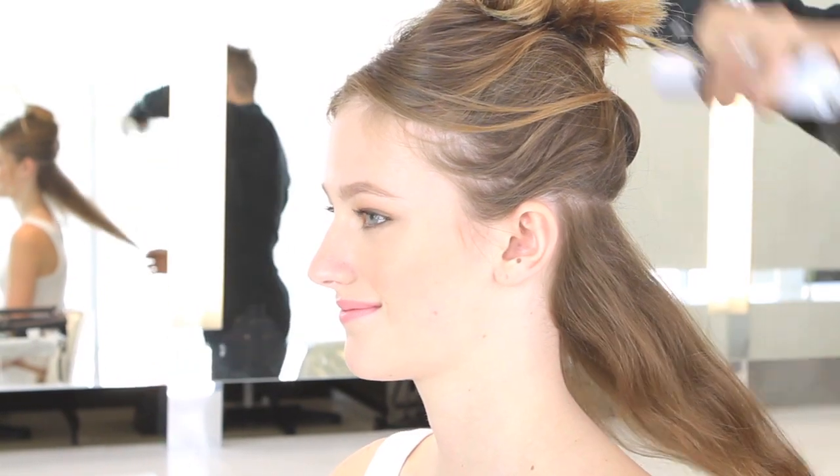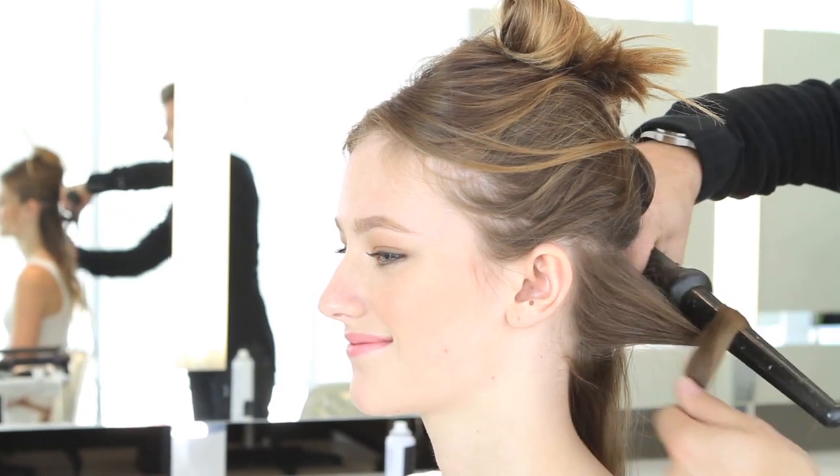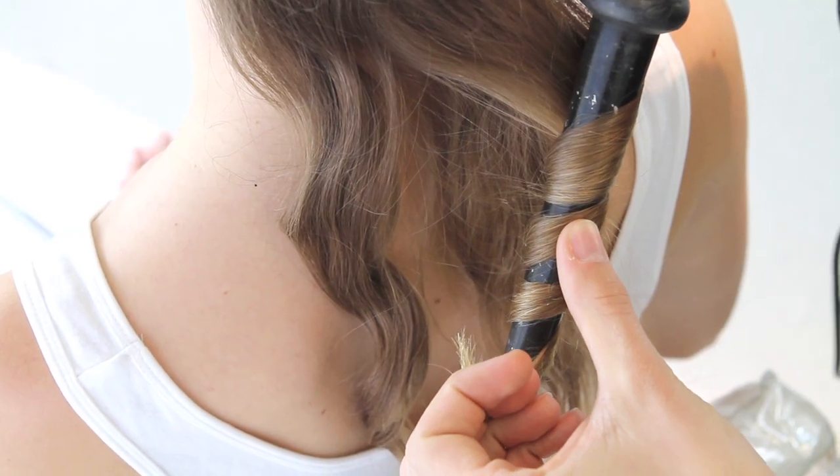Use a medium hold hairspray — you don't want the hair to be wet, you just want a nice little amount of hold. Now just pull out a piece about an inch wide and take a cone iron or any curling iron, wrapping around the outside.